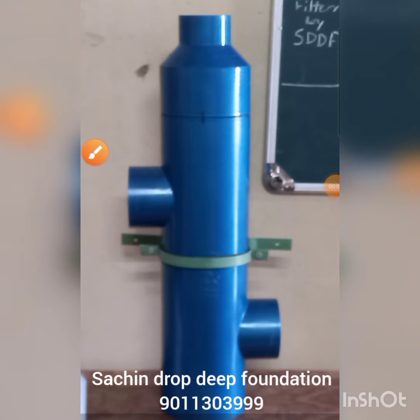In this video we will learn about a rainwater harvesting filter made by Surgeon Drop Foundation, shown here in blue. You can see the body of the filter and a green clip which is used to fix the filter on the wall.